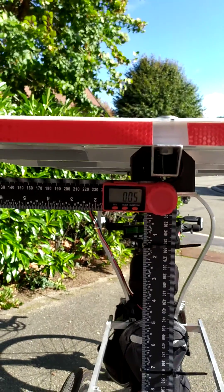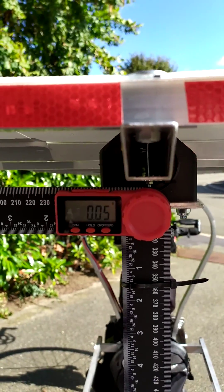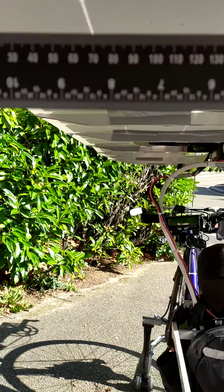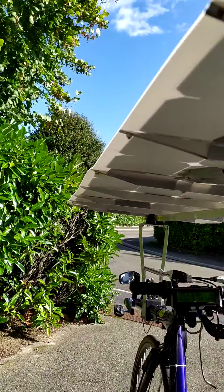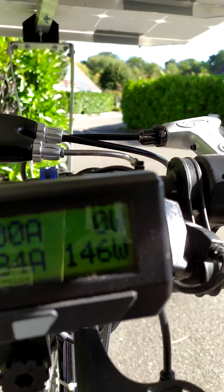The solar panel is completely flat at zero degrees and the production is 146 watts.